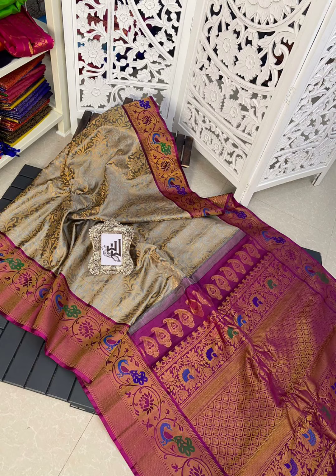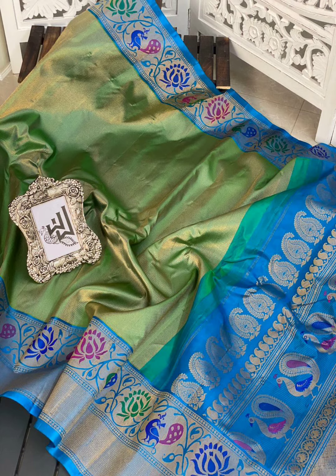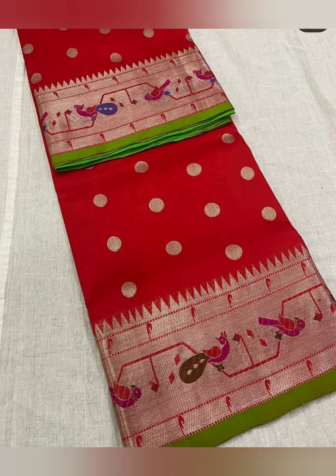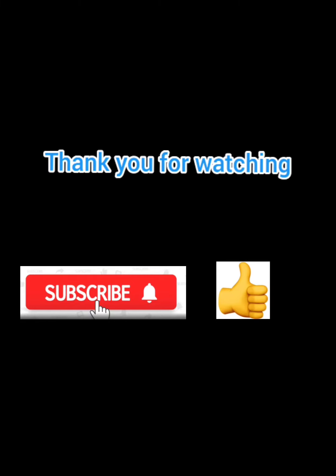You will see the latest series in the description box. We will link you to the WhatsApp group and to the channel. Please do a screenshot and send a WhatsApp. Thank you for watching — please comment, subscribe, and like.